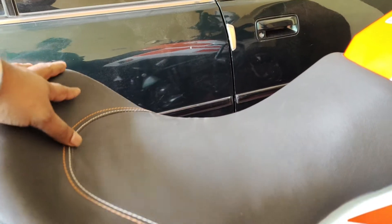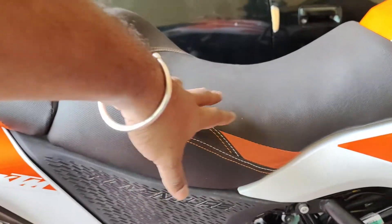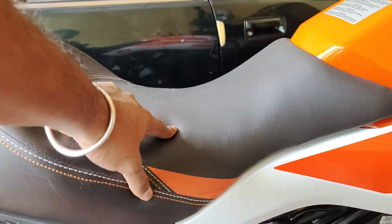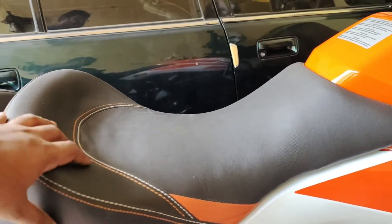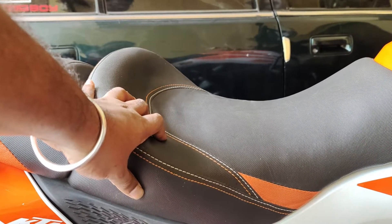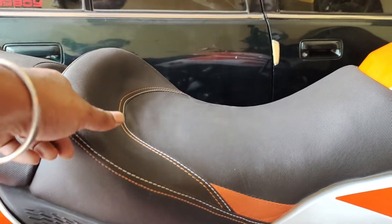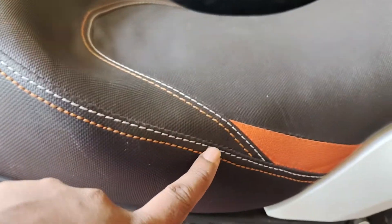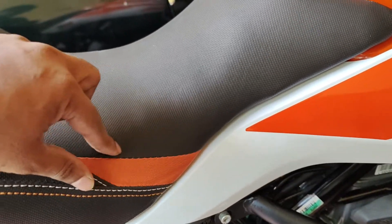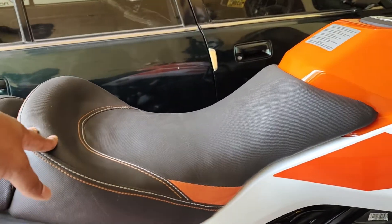Based on that, I got this customized. You could remove 50% of the hard layer from the stock seat, get a softer cushion, and then get it shaped as per your need. Any seat modifier should be able to do this. I also got a custom cover stitched — you can see the white and orange stitching with a bit of orange taper to match with the bike color.